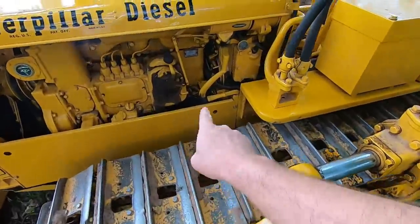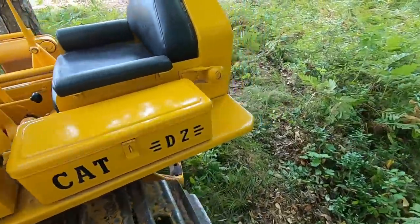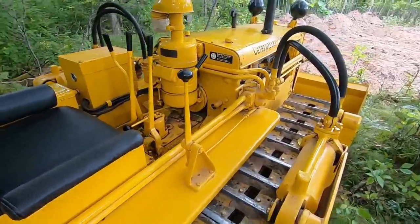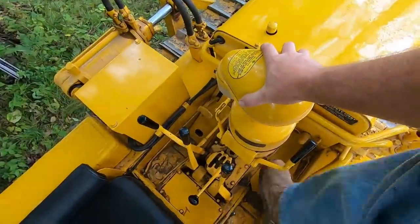Please bear with me — the D2 is looking pretty dirty. I've had it out here for about the last month with dirt, dust, and rain, but it is a working machine. I think we'll start by doing an overview of the controls, and to do that it's going to be easiest if I just climb up into the operator's position.